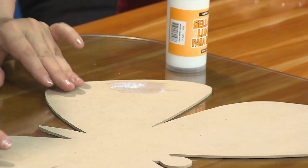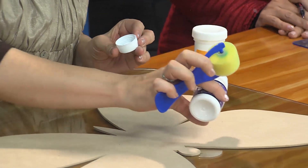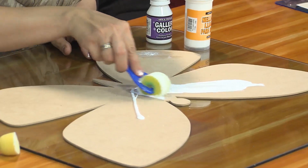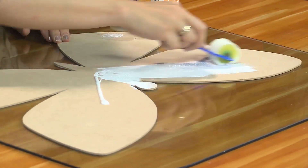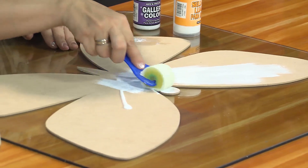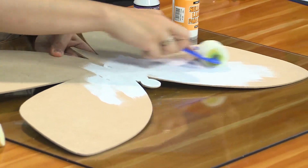Una vez lijada esta primera etapa, vamos a aplicar el gallery color blanco, que es nuestra base. Nos vamos a ayudar de un rodillo para esparcirlo. Con el rodillo chiquitín nos podemos ir al cuerpo de la mariposa sin ningún problema, inclusive a los bordes. Estos productos son a base de agua. Casi la mayoría de productos de Arte y Pintura son a base de agua, inclusive los vitrales, no son a base de solvente, así que cualquier persona puede utilizarlos sin ninguna precaución.